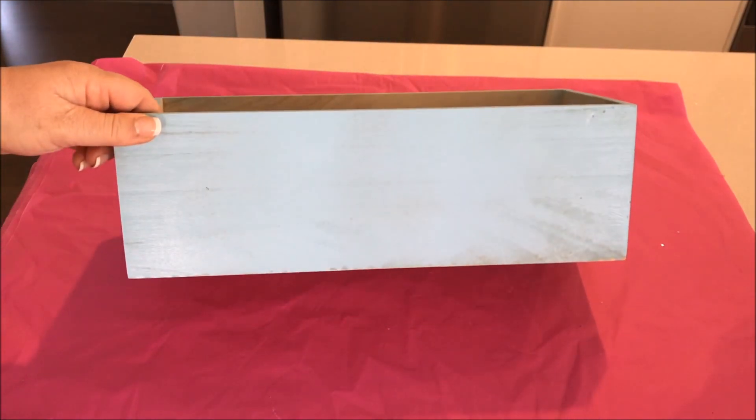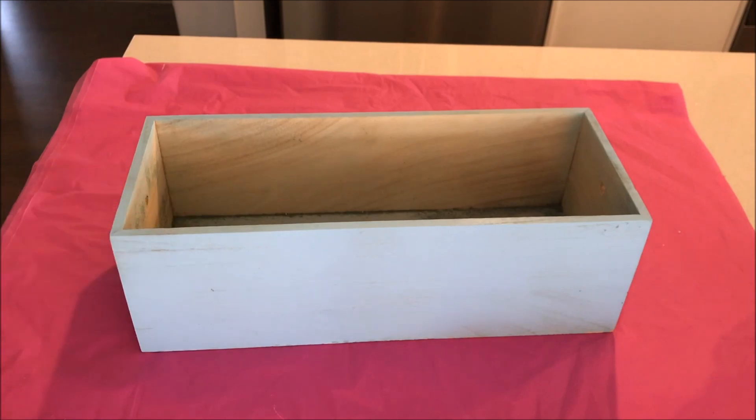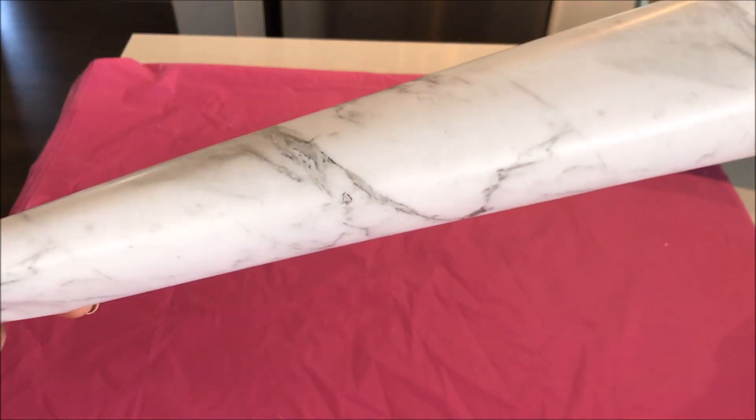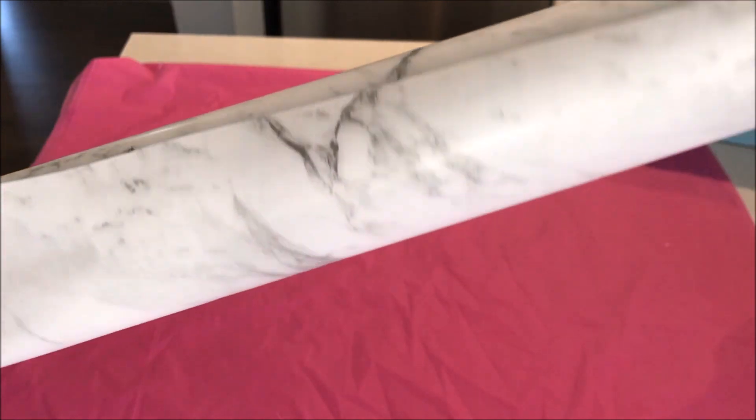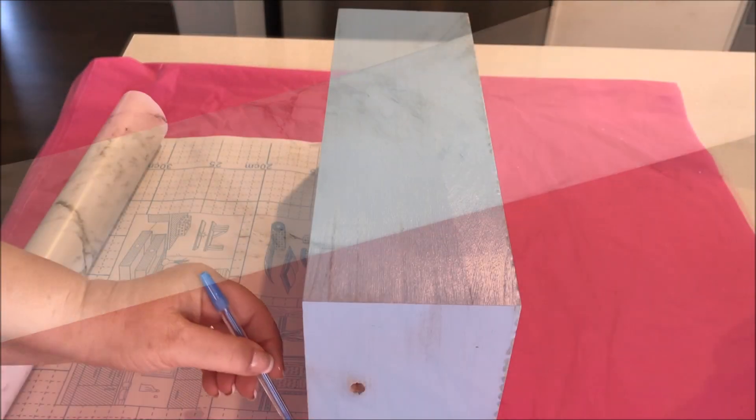Because I'm all about repurposing, I took this timber box that I already had and, taking a roll of marble contact paper that I picked up from Kmart for just $2, I decided to cover the box.